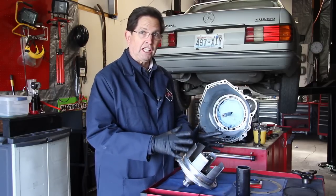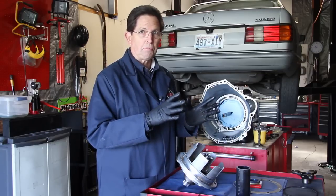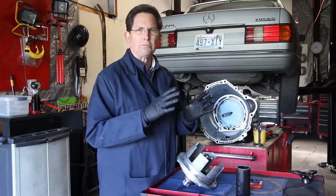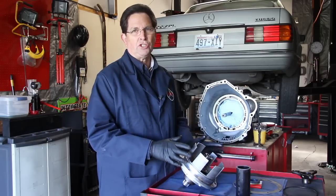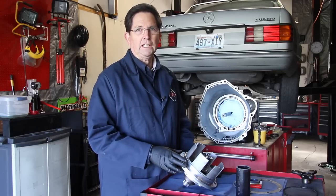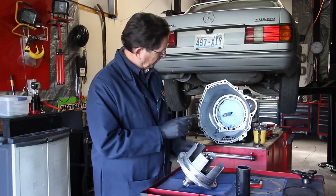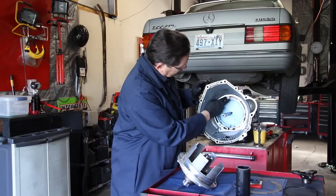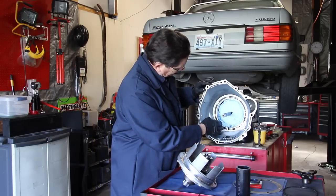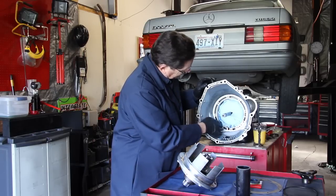Once again, I want to mention cleanliness. It's very important that you work on clean work surfaces and keep these transmission parts completely clean. If you get any dirt inside that transmission, it can cause a malfunction very quickly. Think cleanliness when you're working on these transmissions. I've sealed this up with lint-free towels just to make sure I'm not getting any dirt inside.